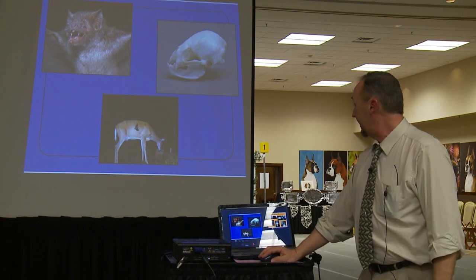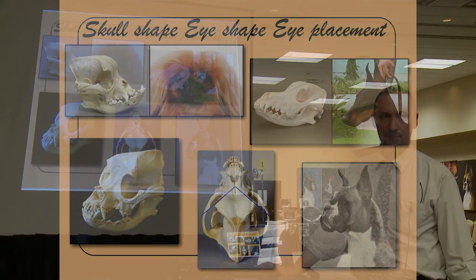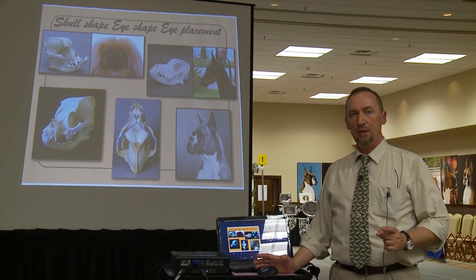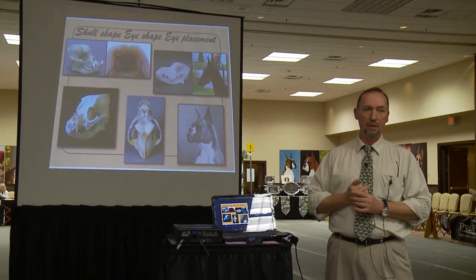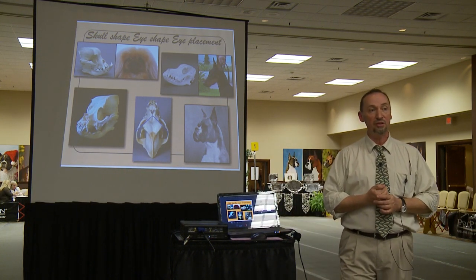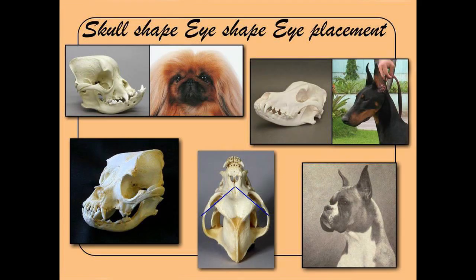Moving on to the shape of the eye and the skull. In my view it's a mistake the way the standard is currently written — it says the boxer should have eyes set frontal. I also think there's a problem where, of all the AKC working breeds, every single standard addresses the shape of the eye. Our breed is a head breed, and it's the only standard in the American Kennel Club that does not address a shape for the boxer's eye. I do wish the standard committee would address it.